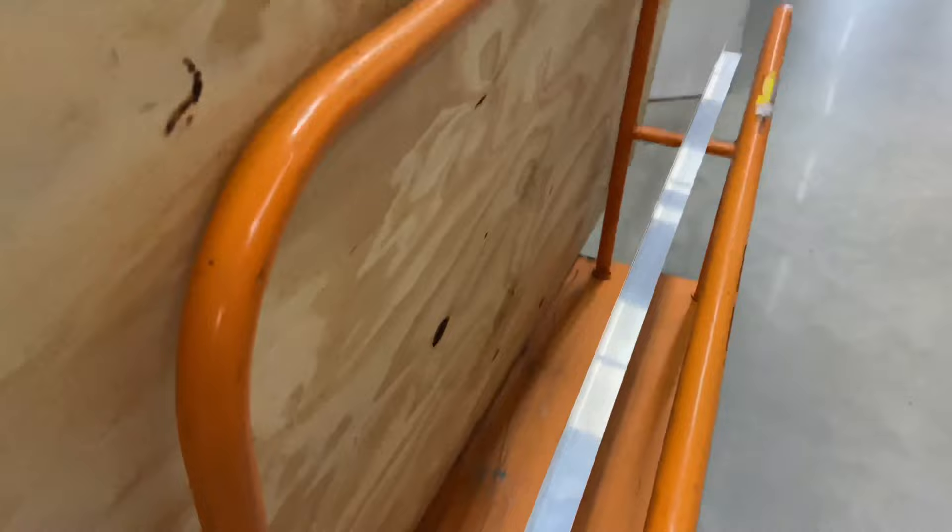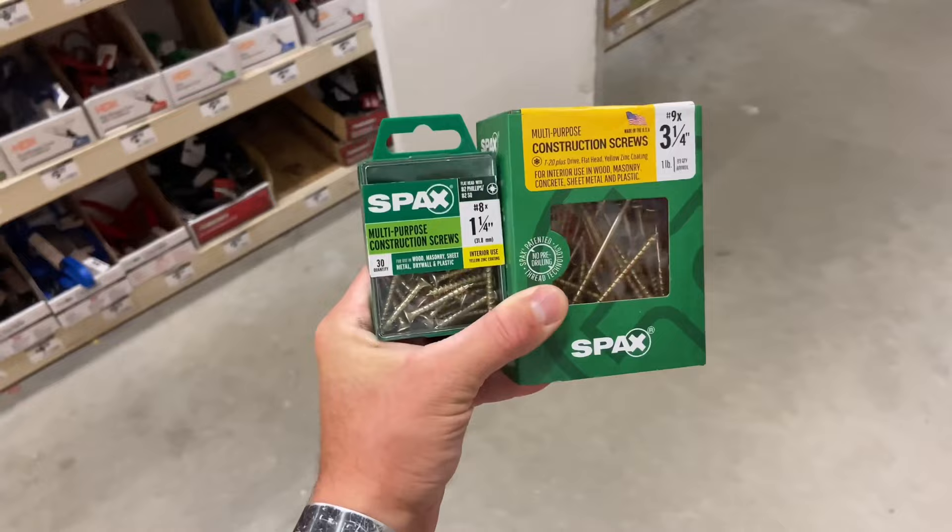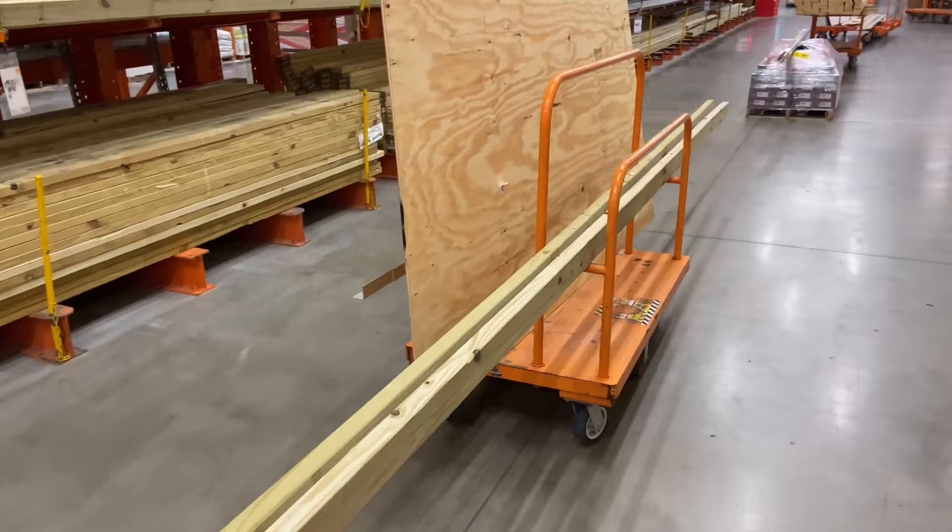Need some plywood. Need something to grind on. Need some screws to go through the two by fours and some screws to go through the plywood. We're doing 16 foot two by fours for this bad boy, but you can do whatever length you want. We're ready to go.